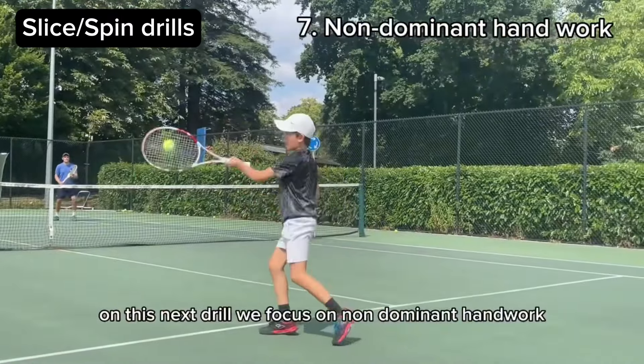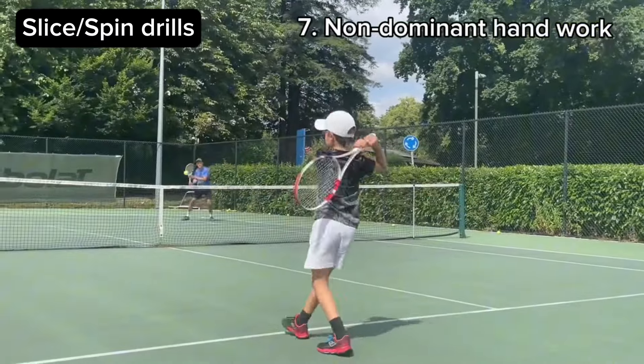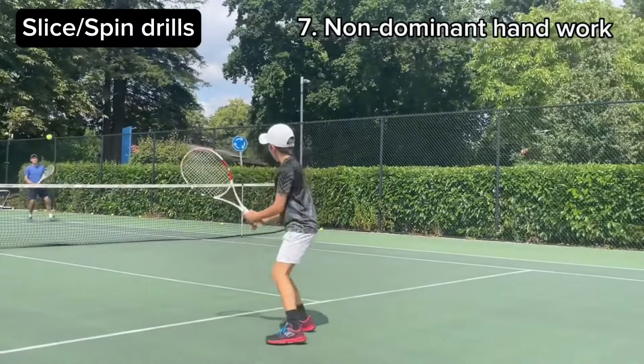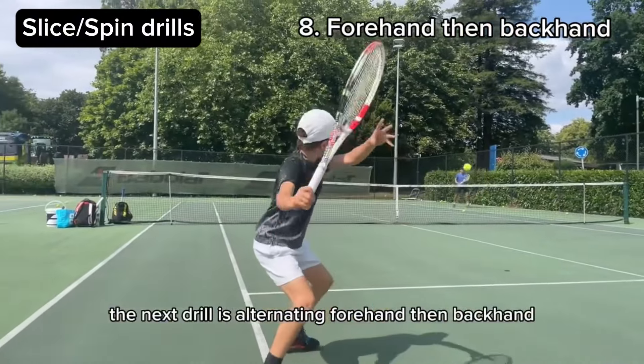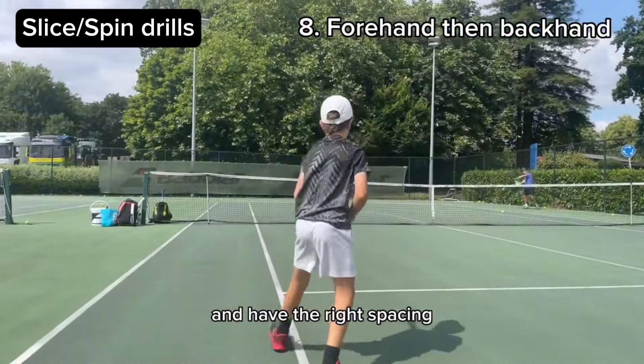On this next drill we focus on non-dominant hand work. We alternate a lefty forehand with a double-hand backhand. This next drill is alternating forehand then backhand — we make sure to be in position with the right spacing.